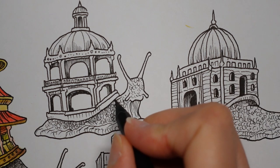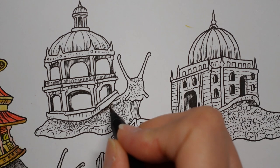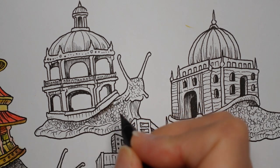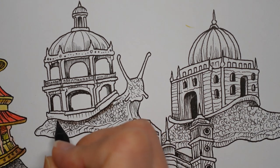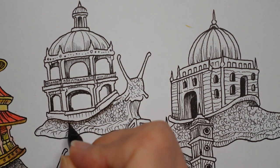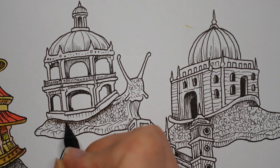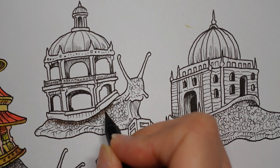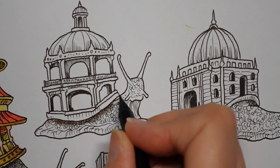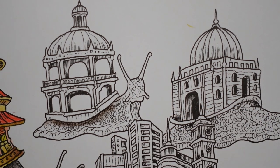We're going to go in with the darkest colour under the building here, where this is going to be shadow. We've got these shadow lines drawn in for us as well, which is really helpful, so we know exactly where to put the shadow. I'm going to go back over what we've done already to really emphasise that shadow. And then I'm going to just gently reduce my pressure on the pencil and fade it out a little bit towards the body of the snail, because the rest might be lighter. I'll probably add some more of this dark pencil in a minute.